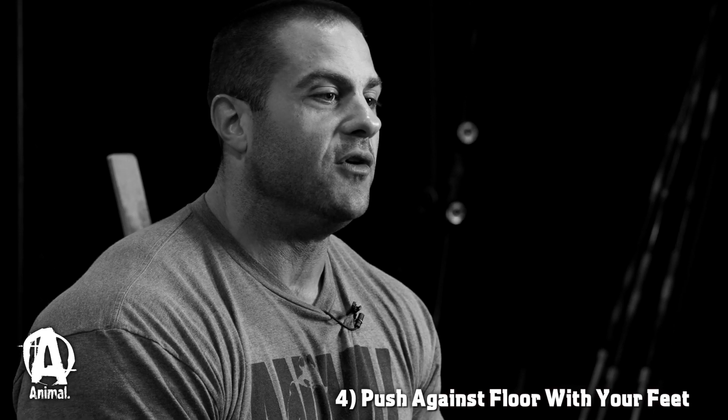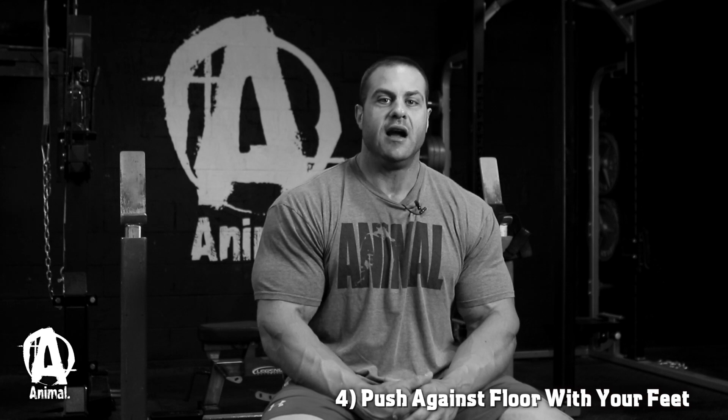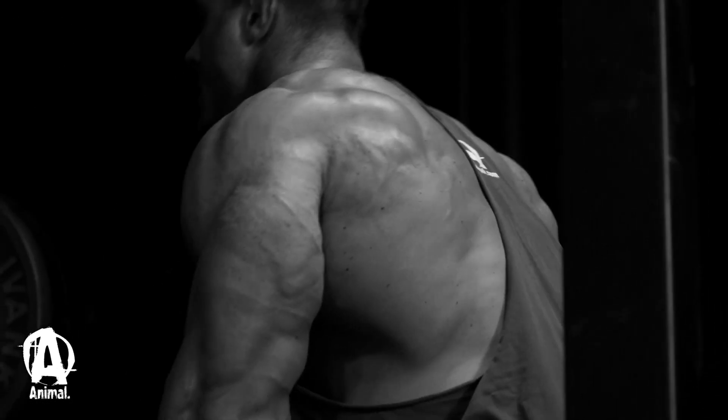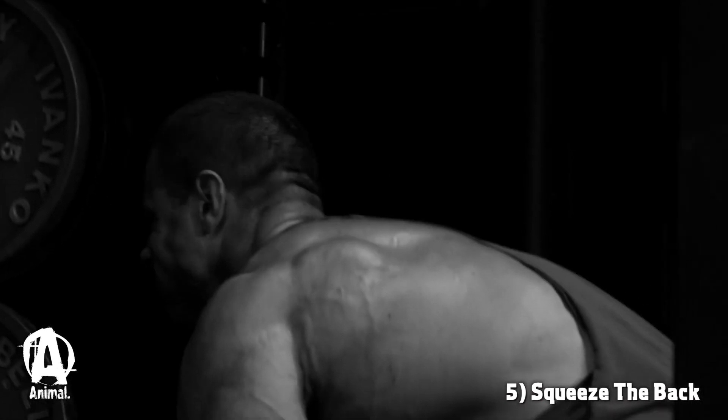As soon as the plates bump the floor, we're going to push against the floor with our feet. We're not going to pull with our back, but push with our legs against the floor and drive through our heels and through our hips, forcing the weight upward. Once we reach the top, we're going to roll our shoulders back and squeeze everything from our traps to our rhomboids to our lats.